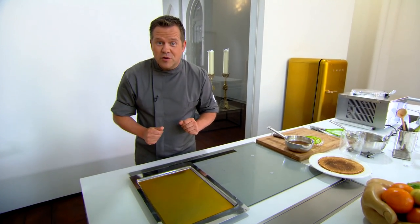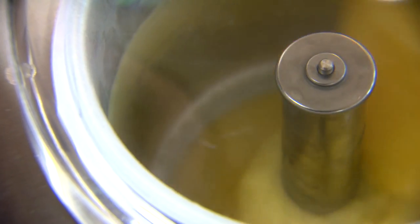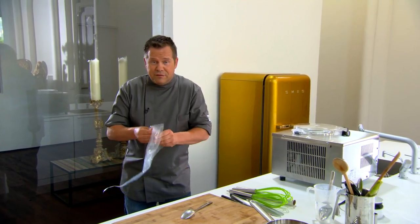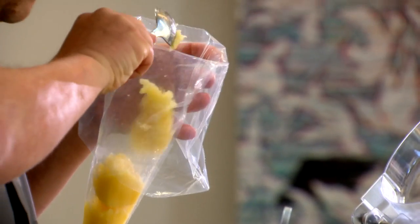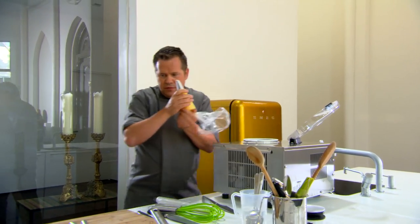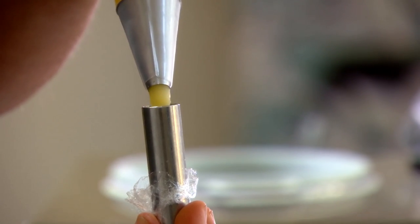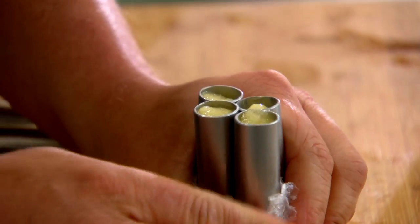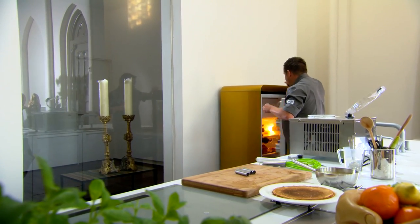De sorbet is zo goed als klaar. We treffen dezelfde voorbereidingen als met ons vanille-ijs: buisjes vullen, snel mee werken want ze gaan ook heel snel terug ontdooien. Deze buisjes gaan we in de diepvries plaatsen bij onze vanille-ijsbuisjes.